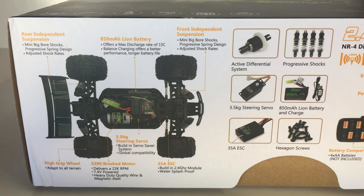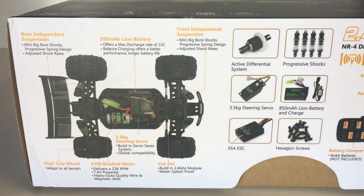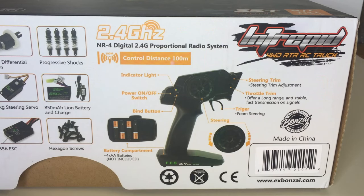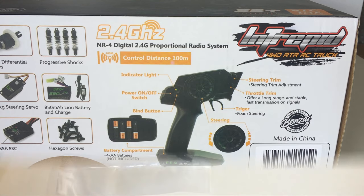It looks like they've still got the same 3.5 kilogram rated steering servo used on their previous models — the 1/10 scale truck as well as the Jabaitis 1/14 scale buggy — and it has a built-in servo saver. On the far right of the box is a photo of the transmitter, which is the standard unit from their previous models. The control range is stated at 100 meters, which is pretty good, and it takes four AA batteries.